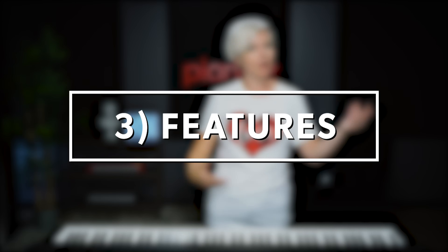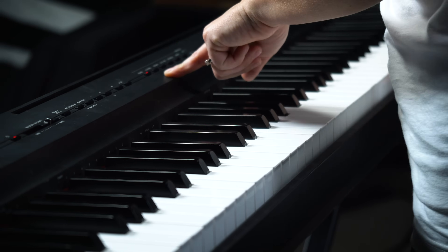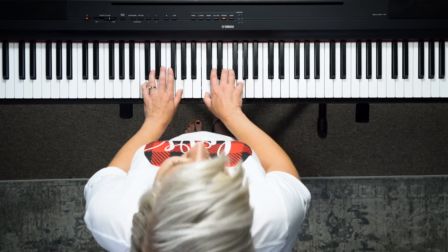Some keyboards have all the bells and whistles and some do not. This one's very simple — there's a metronome, and there are six sort of sound options with a few variations of them, so you can have strings and I think you can even layer them. I love the usability of this keyboard because everything you need is just right here — no questions or guessing. Piano is piano and you can just sit down and play. So I highly recommend the Yamaha P125.